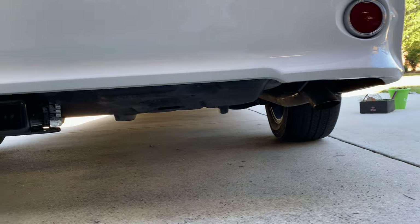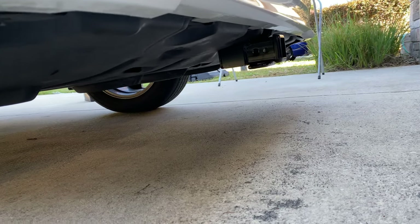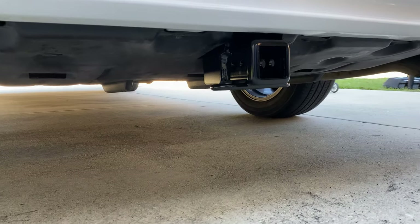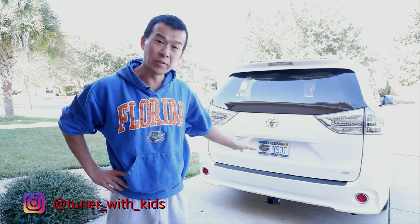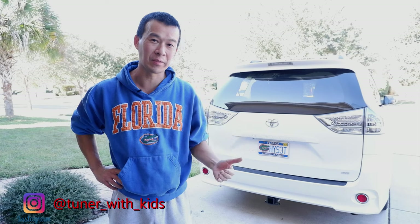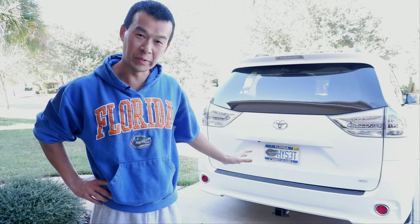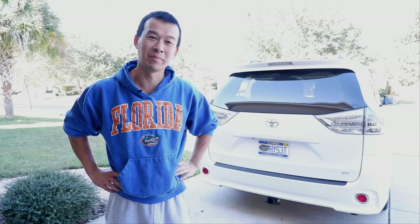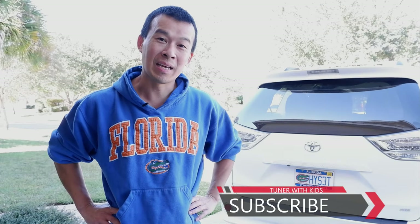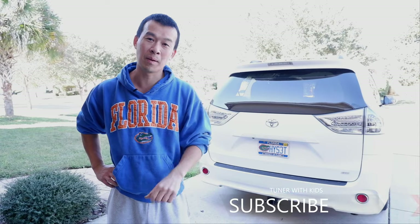We got this installed nice and clean — you can't even tell there's a hitch on here. This is a huge upgrade from the old hitches for this car where you had the bar coming across the bottom. This one all you have is the receiver hanging below and everything else is tucked behind the bumper, which is awesome. As you can see you can easily do it as a one-man job if you have the right tools — the jack and everything. The hardest part is probably taking off the bumper if you've never done that before. If you found this video useful give me a thumbs up, subscribe for all my DIYs and project videos, and I'll talk to you guys next time.